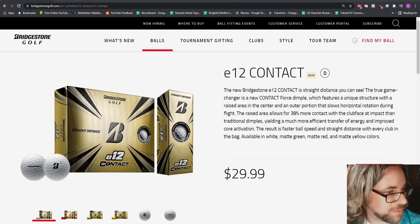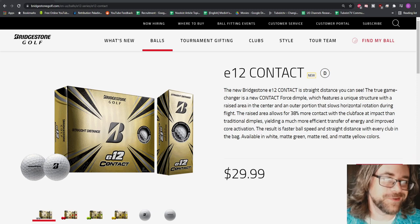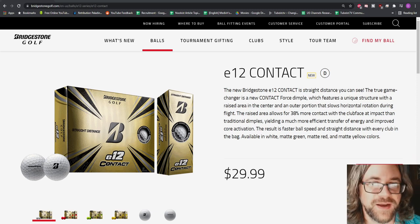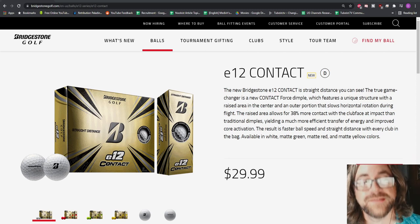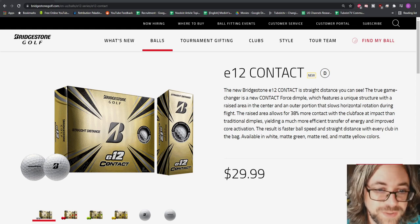A lot of people were talking about this ball being like the best anti-slice ball. I don't really feel like I battle a slice — I do have a fade, I often miss right especially with the driver, but it's certainly not a slice. It's gotten a lot better over the years, but when I saw what they said about the ball I was like, oh okay, this is a very interesting product to try.